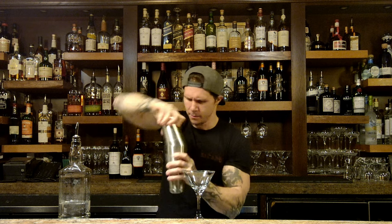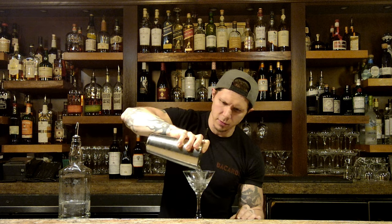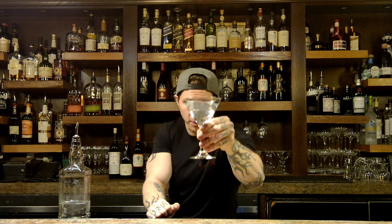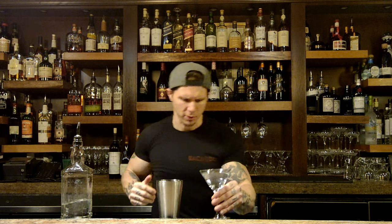Get that shaking, then put it in and get your strainer. Three ounces — there's your martini, shaken up. A little bit more volume because of the shake, but that is a three-ounce pour, a 12-count.